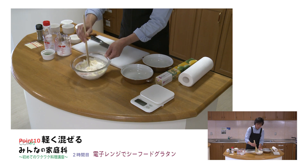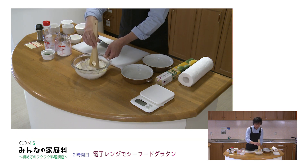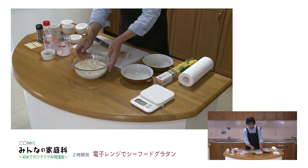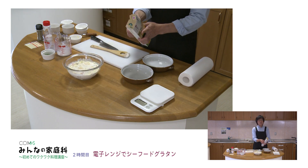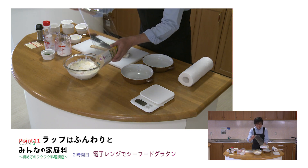はいこれで軽く混ぜましょう。もう軽くほんとこんな感じです。まだ上の方はダマダマになってますけれども大丈夫で、これを今から電子レンジにかけていきたいと思います。ラップをかけるときにはあくまでふんわりと。両端を少しラップを外しておくぐらいにした方が、加熱後レンジから取り出すときにそこが持てる良さがありますので。